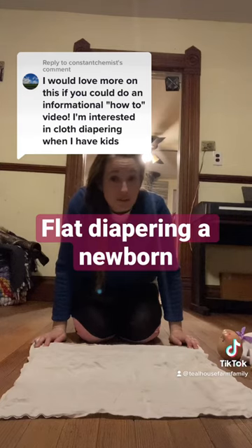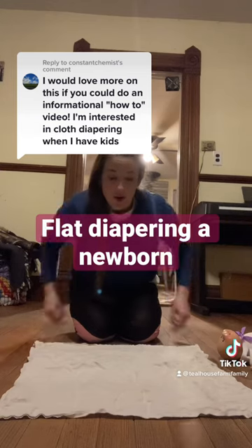I've used them for six kids. For 50 bucks, you can go from newborn to toddler. That's all you need. So here we go.